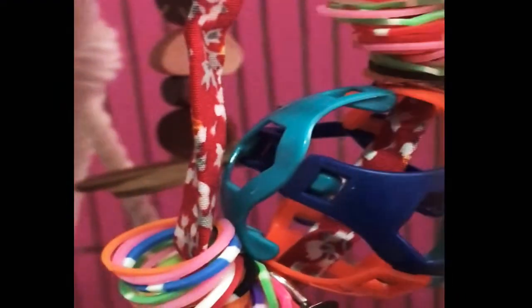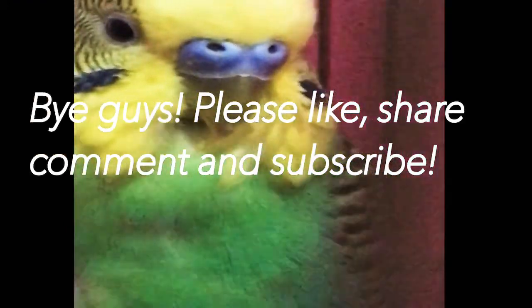Here's their cage now — I'm really happy, it looks really cute and pretty. They're not playing with them right now because they're a bit skeptical and scared, like 'what is this in my cage?' But after a couple of hours they'll get curious enough to play with them. I hope you like this little DIY — please like, share, comment, and subscribe. Bye guys!